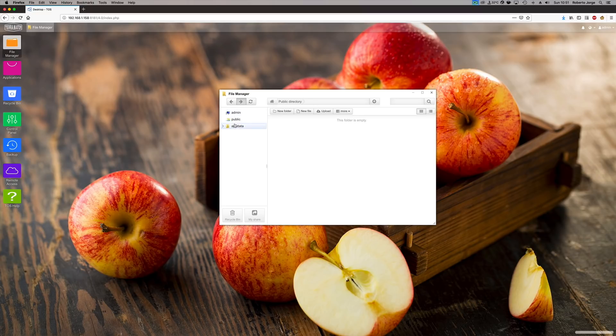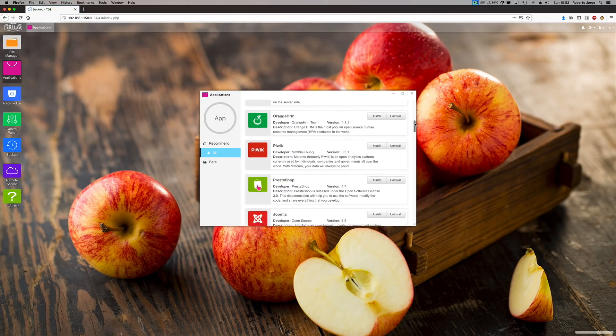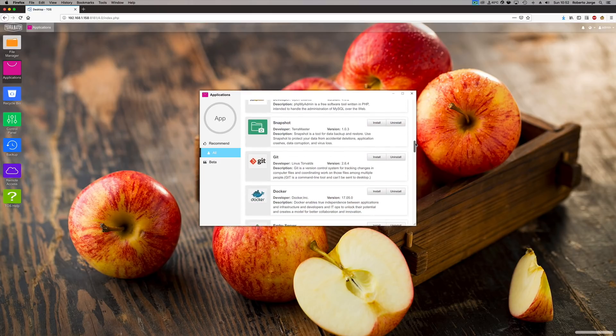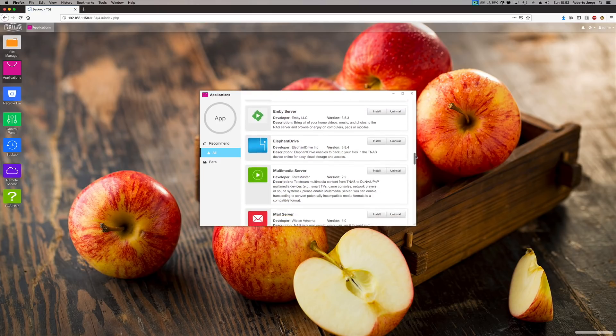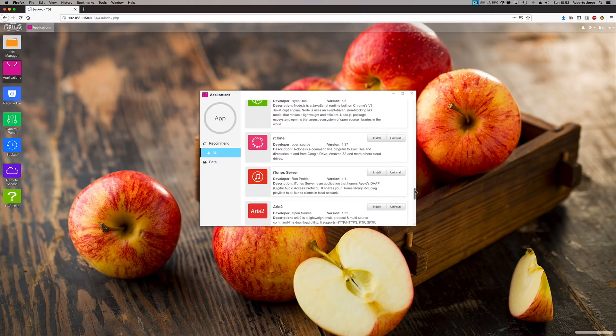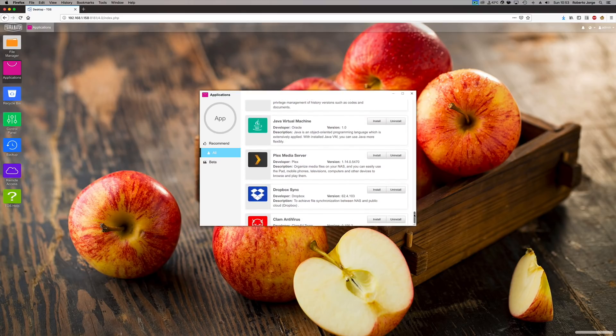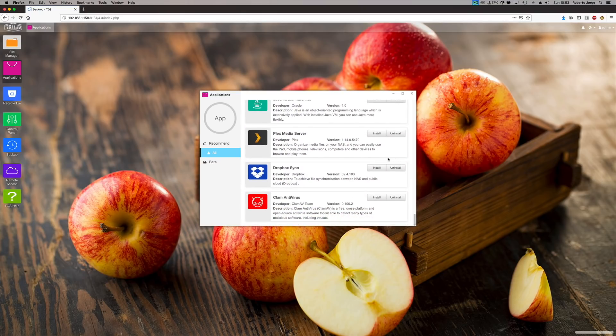It also has one thing that I love: the App Center, where we can install apps with just one click. TerraMaster has been developing this over the years and we now have a lot more applications available. That means I can use the F2-221 with a lot more features — use it as a server for various tasks, instead of just being a storage solution.